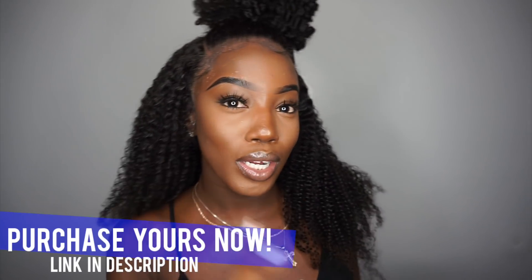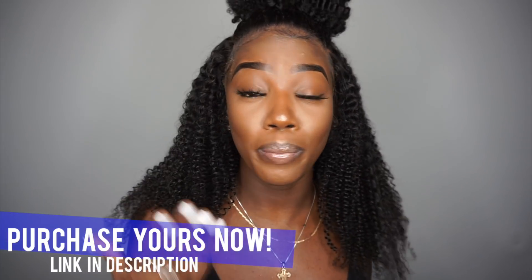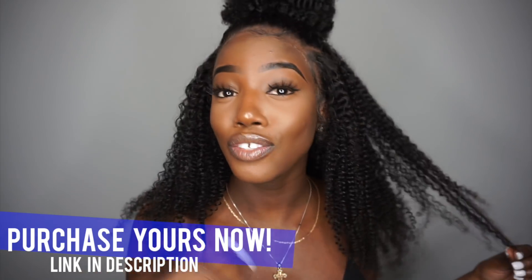I know you guys always ask me about price — this wig is starting at the price of $163, so roughly $165 after taxes. The length you'd like reflects on the price. This is worth the buy — I'm not telling you to splurge, but if you're looking for a bomb curly kinky hair, she is the way to go. She's super cute and affordable. Honestly, having a lace front wig with bomb quality kinky hair is really non-existent.